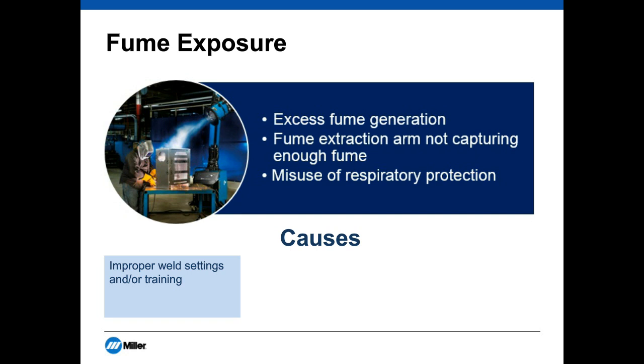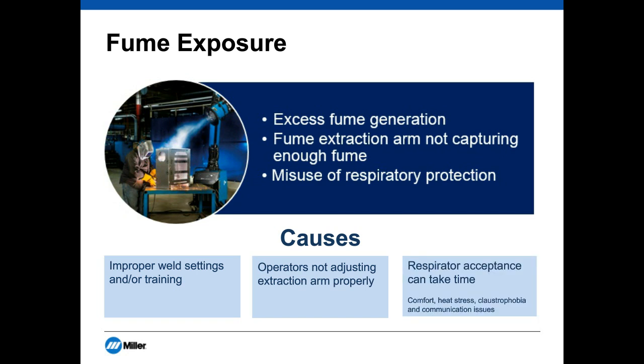Operators are not adjusting their extraction arms. With fume extraction arms, the normal capture distance is roughly 1.5 times the width of the opening of your hood — it's a pretty narrow window. If you're working on a long weldment and move further away from your extraction hood, you really need to keep moving that arm to make sure it's positioned properly to capture the fume. The third issue is acceptance — comfort is a big deal, especially with respiratory equipment like PAPR or supplied air systems. People can be claustrophobic and can't talk easily, so it takes time, and a lot of it comes down to training and using the product correctly.